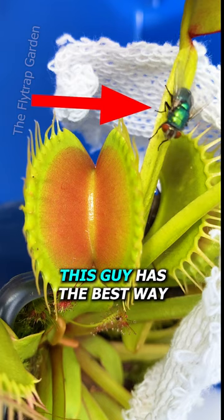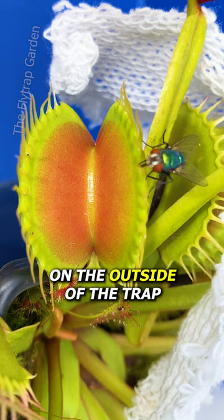This fly has the best way to avoid Venus fly traps. By standing on the outside of the trap, he can push his mouth through the gaps in these teeth and steal the fly trap's nectar.